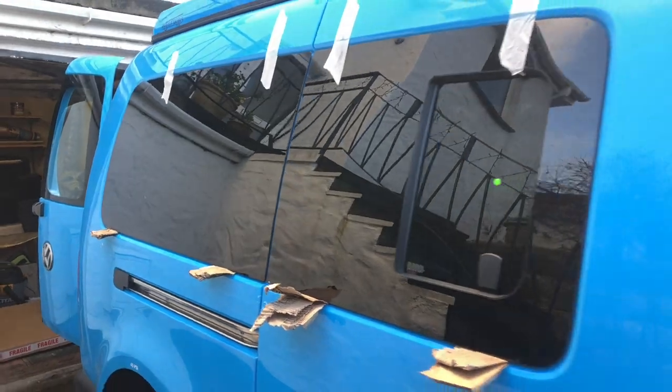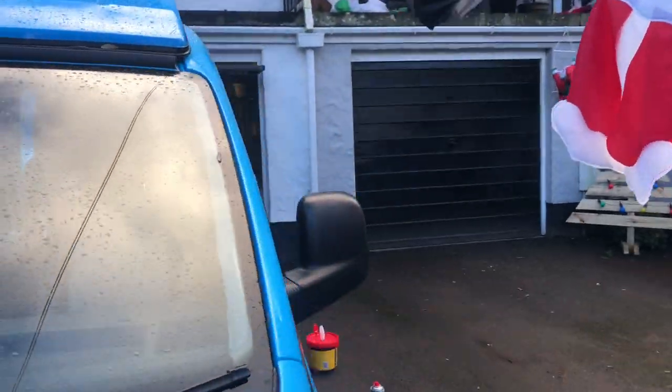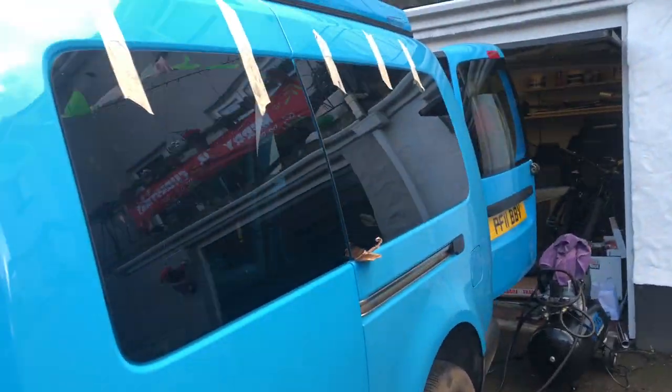We finally got all the windows in — it's been a long day but we've got it done, which is relieving. They look really good.